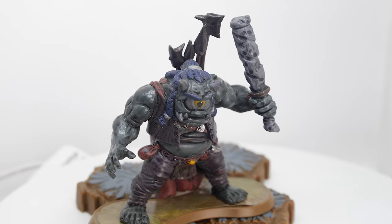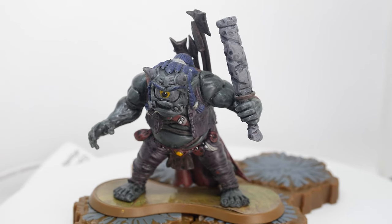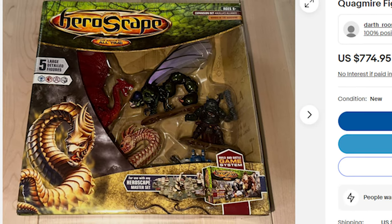Hello, I'm the Roguescaper here with yet another painting tutorial. Today we will be painting Gurioni, the Grey Demon. This figure hails from Aquila's Alliance, one of the rarest and most overpriced expansions that you can get.